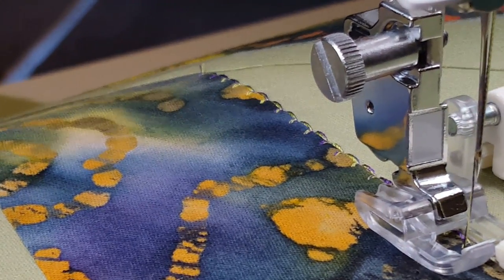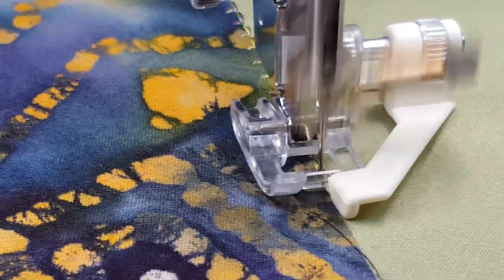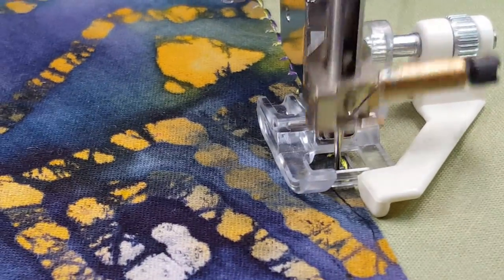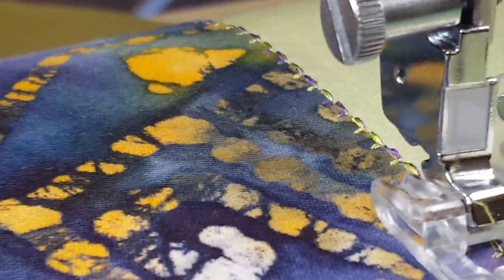See how pretty that looks? A little bit more. The wire sits off the edge, the needle swings off the edge and in between the guide pin on the presser foot and the fabric's edge. You can just sew really fast and your stitch is always right off the edge for your blanket stitch.